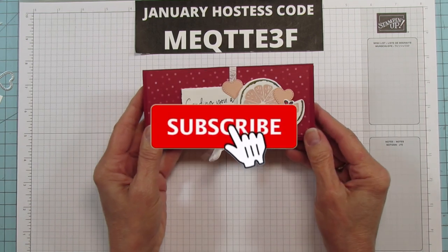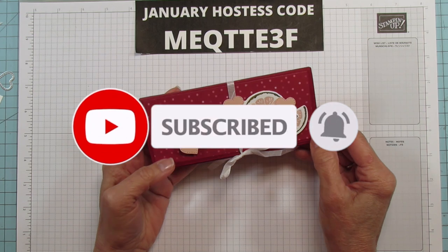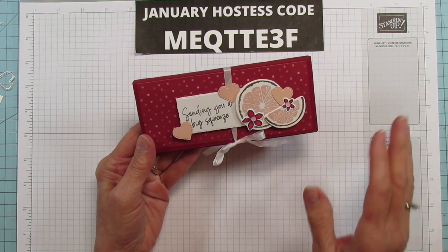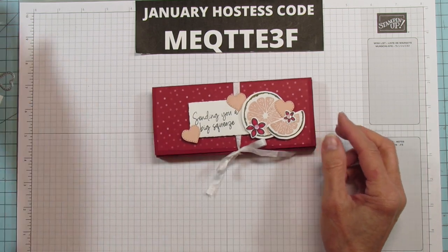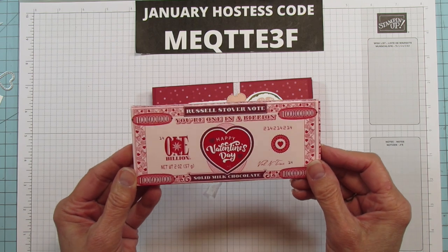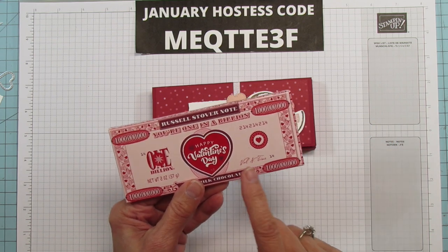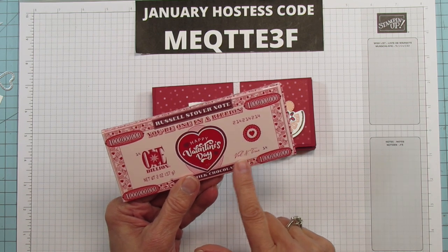Today I have a cute little valentine treat box, but this box I can see it for all different occasions. I can see this in Daffodil Delight with lemons on it, just sending you a big squeeze. I thought it'd be really cute for these little Russell Stover's bars that I found at my Tom Thumb store, and anywhere that they sell Russell Stover's you're going to find them — I've even seen these at Christmas time and maybe even at Valentine's at the Dollar Tree.